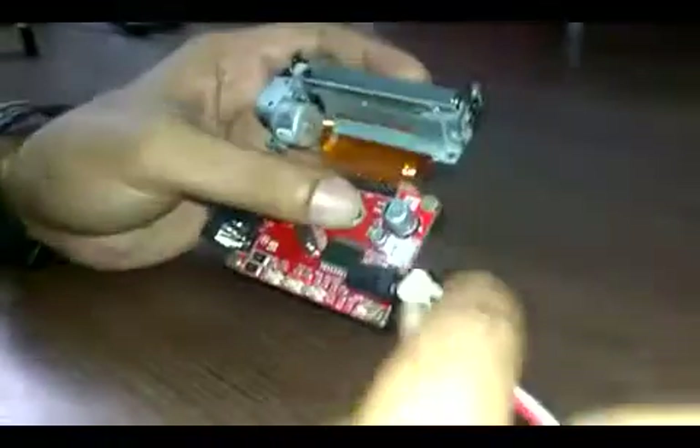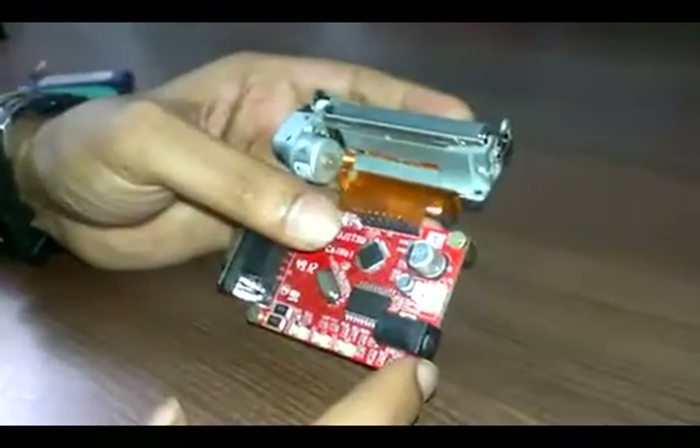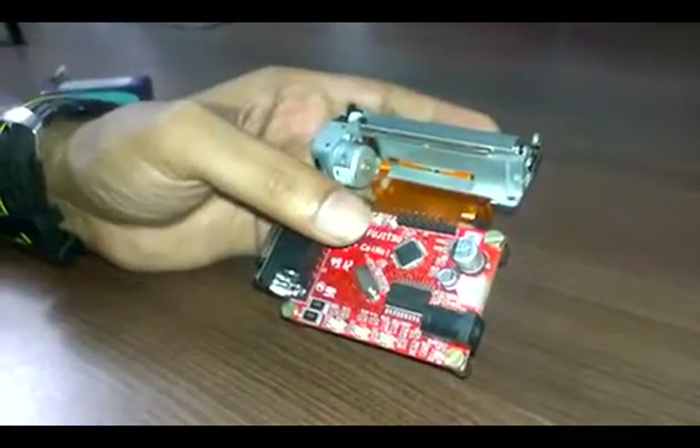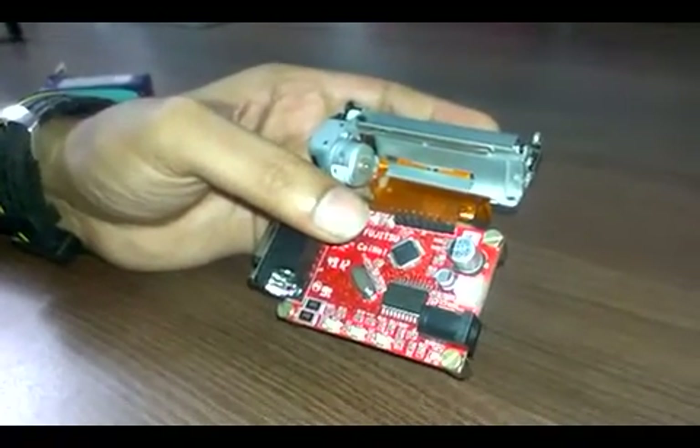You can power this through this connector, or you can power it through a DC adapter — that is a 7.5V adapter. The current rating should be at least 2.5A.